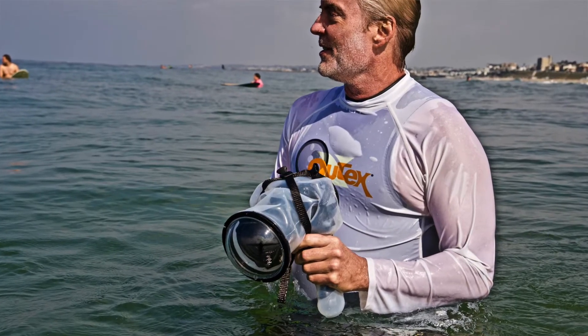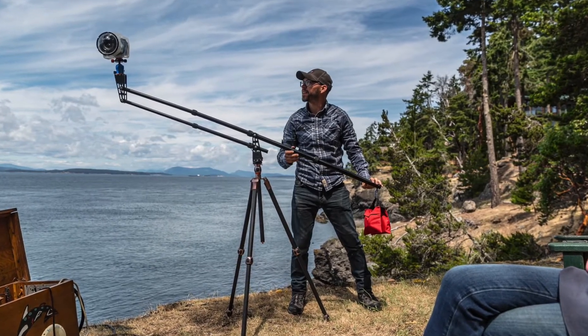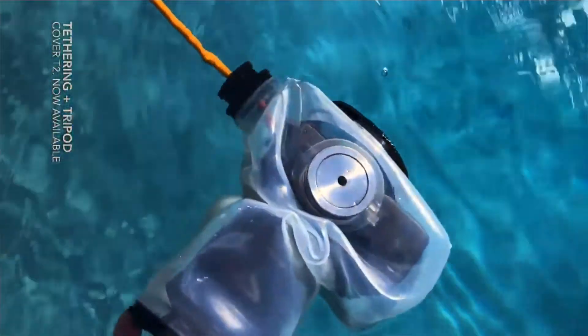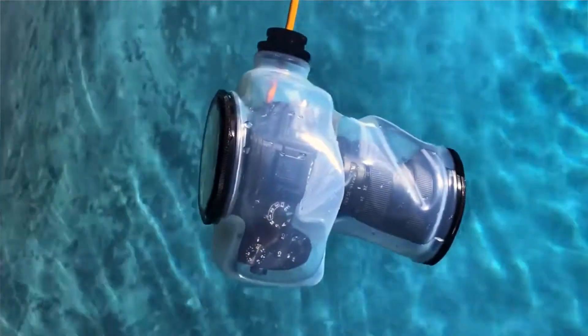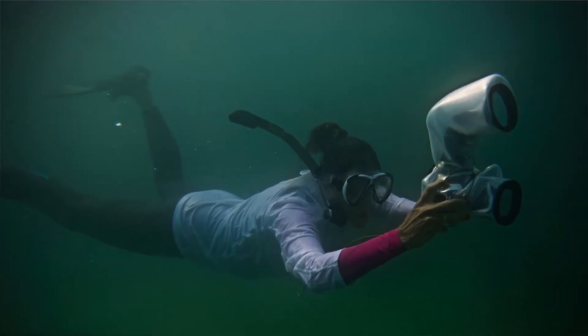We've also made the system modular. We have different housings that accommodate tripod mounting, and housings that accommodate tethering. We have different patents on different parts of the system that are modular and grow with your needs. We have a lot of camera crews — not just enthusiasts, but professionals shooting on the Amazing Race, Survivor, Netflix — a lot of production companies in Los Angeles where we're based use our product for a variety of their needs.